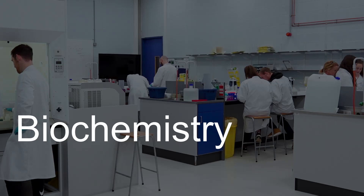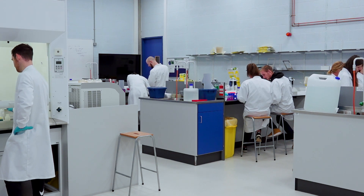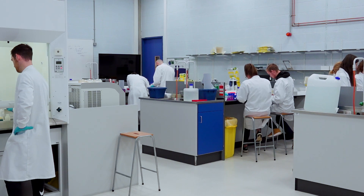Welcome to the biochemistry lab. This laboratory is used for biochemical practicals. The current class is a master's class in exercise physiology, and they're doing the basic foundation skills in wet lab biochemistry.